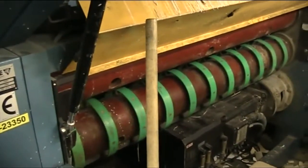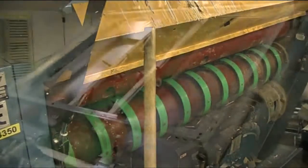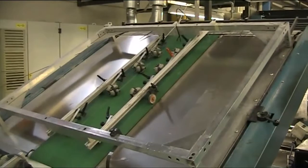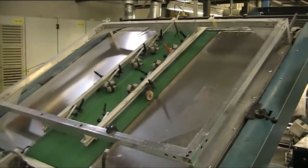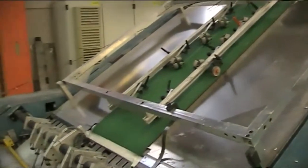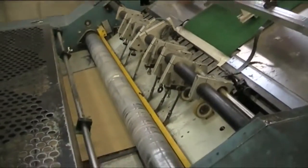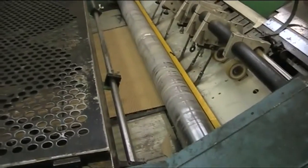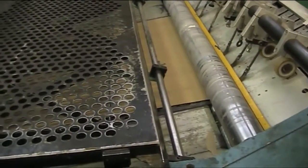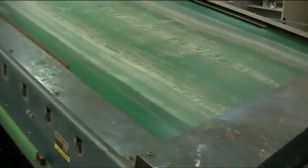We have a close-up of the slitting of the laminate section, which I am also informed has a cut-to-mark facility. Here is the lead-in for the laminate sheet, which is laminated onto the single face corrugator roll, which then leads into the compression section.